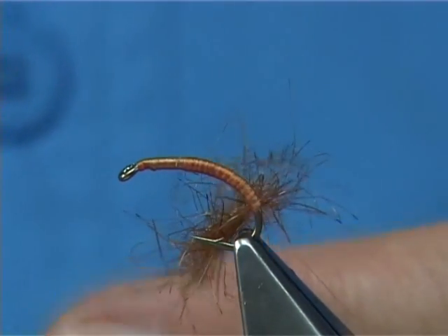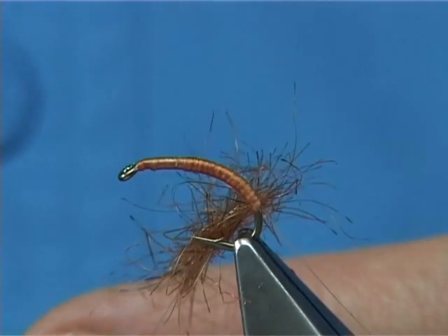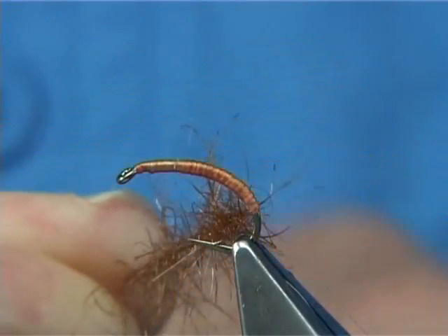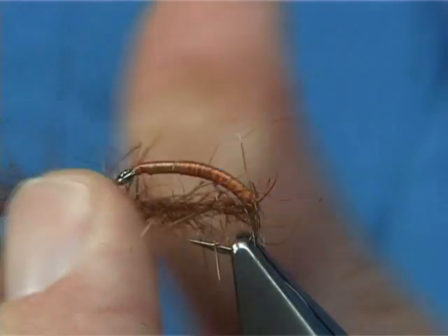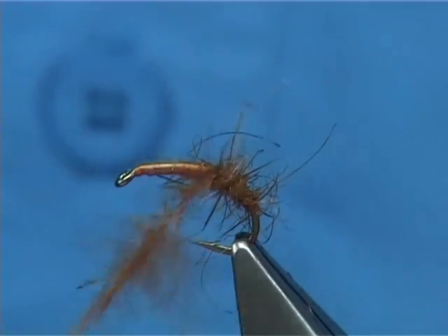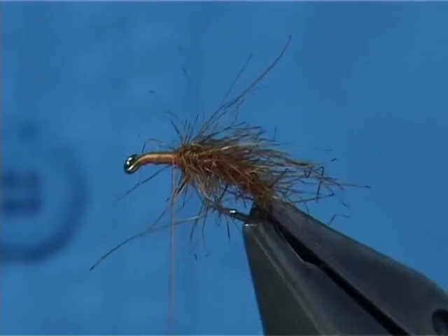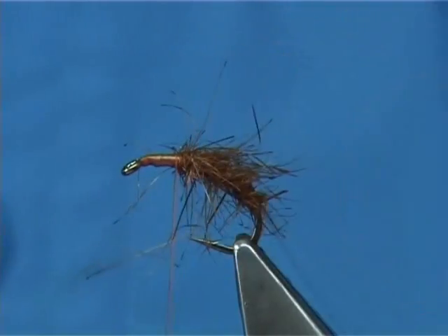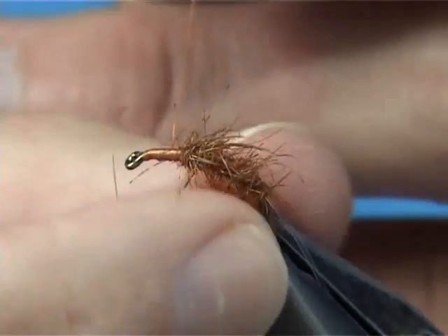Then just spin the bobbin back clockwise. Once it tightens up, you feel it tighten at your finger first. Then push the thread turns up into the actual dubbing — you can see it tighten up. Lift the bobbin, and then you can slightly stretch it out. If you want to put more turns in, spin the thread itself all the way up, forming your body. Once you're happy you can stop. Don't throw away the excess dubbing — just set it back on your desk for your next fly.